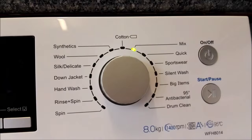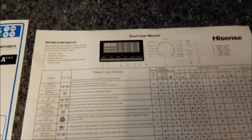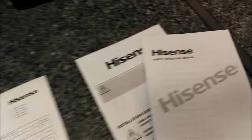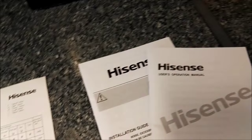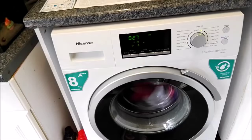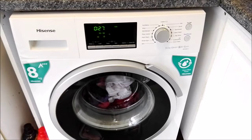You've got your on/off button and your start and pause button there. Up here we've got our short user manual. The short user manual is the only one that you will need to use. You've also got your user operations and your installation guide. Thanks to AO.com, they kindly arranged it so that my old machine was taken away and the new machine was plumbed in for me, taking away all the hassle and stress of having to sort that out.